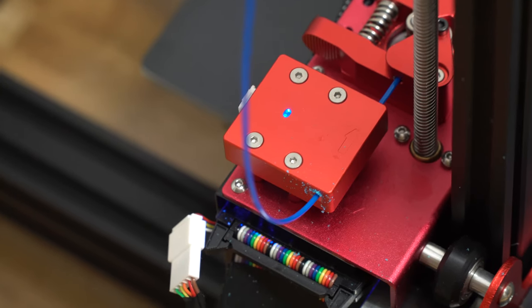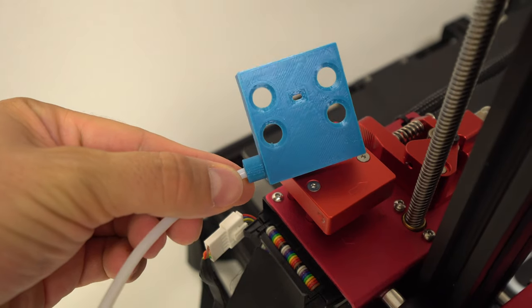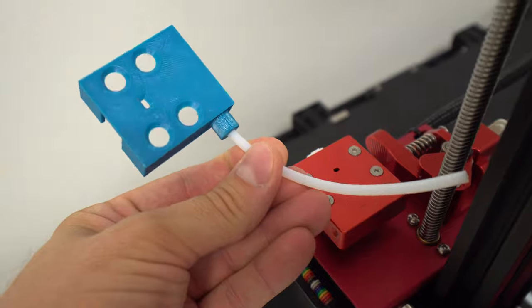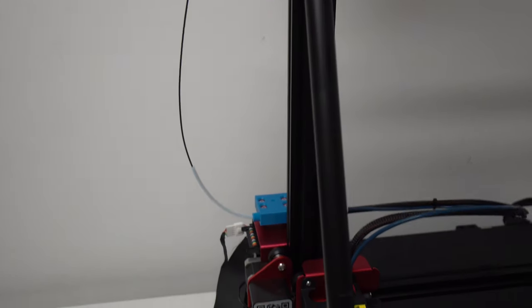I also noticed that the filament runout switch will scrub the filament just like on the CR10S Pro. What you can do is print a cover onto which you can attach a small piece of Bowden tube — and this cover will not block any screws or LED lights. To install it, just press it on the filament sensor and that's it.